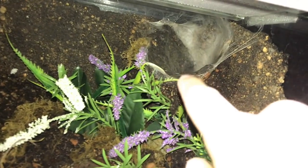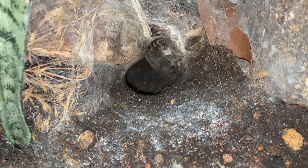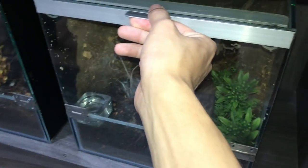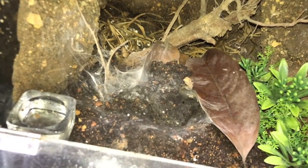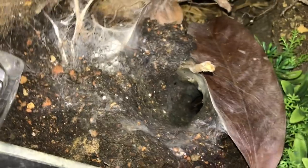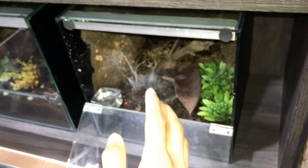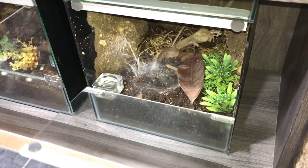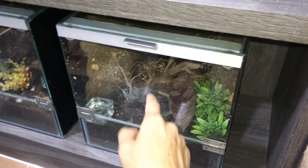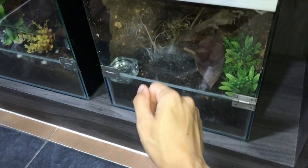She is definitely deep in there, so we're going to have to wait for her to come out at night. At night she'll be right at the entrance with her legs out waiting for food. I'll come back tonight to see if she's there, and if she is we'll try to get her on a feeding video. Check out my skeleton tarantula over here — very similar volcano entrance retreat. She also only comes out at night. Maybe tonight we'll feed both of them.